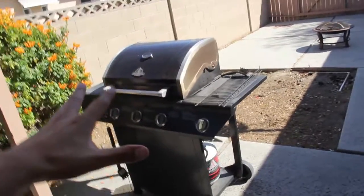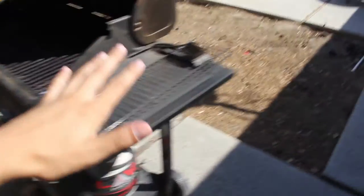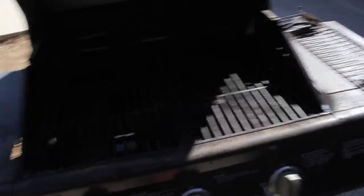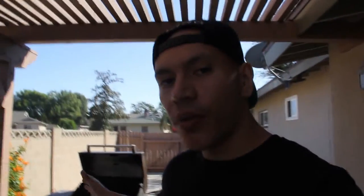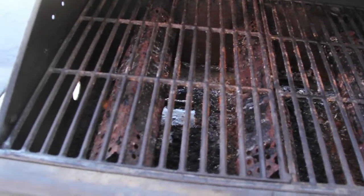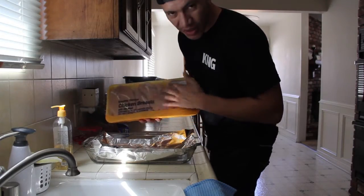Okay, so this right here is the grill I'm going to use. Before you start everything, you want to make sure you turn it on — turn these switches on. The reason is because you want to warm up the grill. While you're in the kitchen cutting up the chicken and you bring it out, you want the grill all ready and warm so you just put the chicken with the seasoning on it.